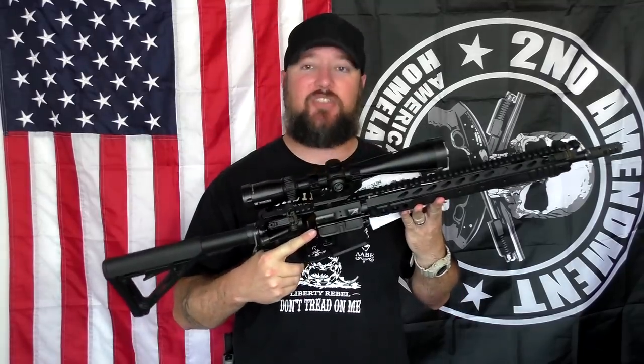One thing I forgot to mention is not only does this have a 2 MOA dot, but you can switch this from a 2 MOA dot to a 1 MOA dot with a 65 MOA circle — very similar to an EOTech style reticle. So this has two different types of reticles: one for very quick target acquisition and then the 2 MOA, which you can use for longer range shooting. So let's go ahead and switch this out right now and we'll go to the table.